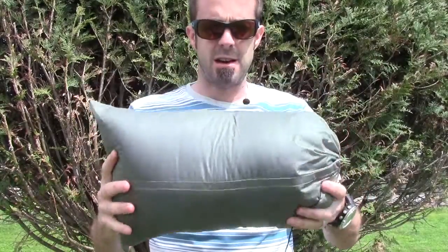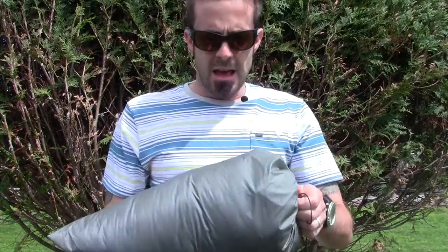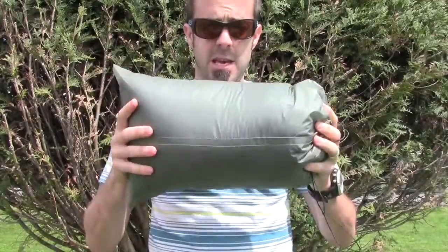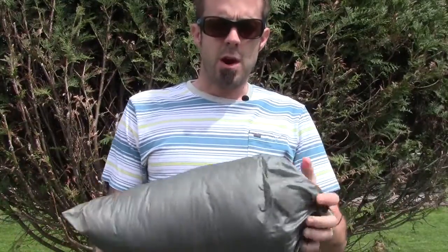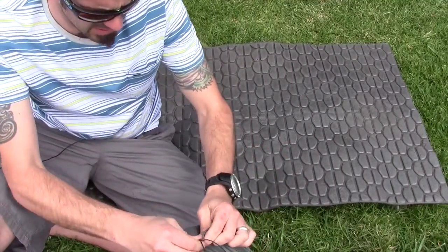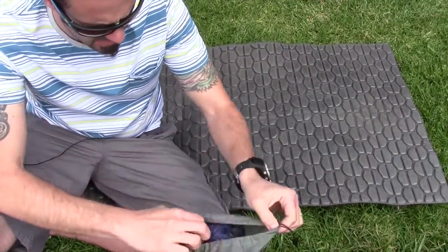I'm going to get this thing out of the stuff sack. It does come with this stuff sack — it is silnylon — and it also comes with a bigger storage sack. That keeps the loft, so if you have it stored away in your gear loft or garage, it's going to keep its loft and last a lot longer than if you had it compressed the whole time.